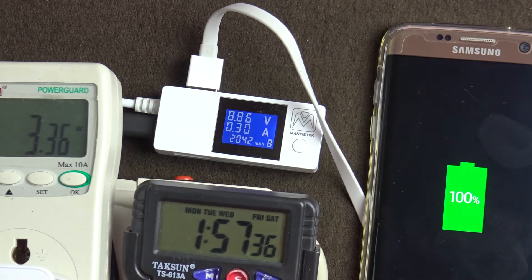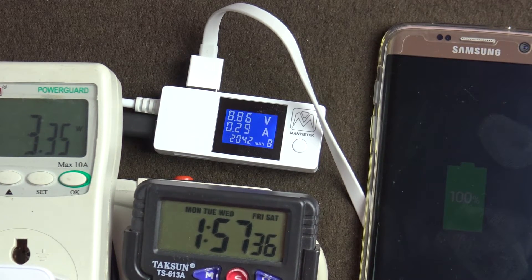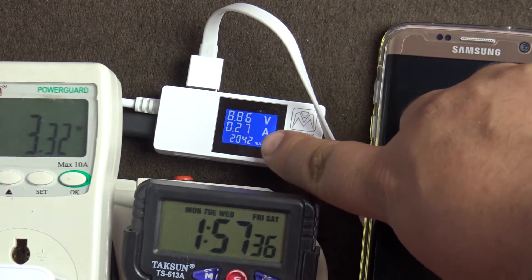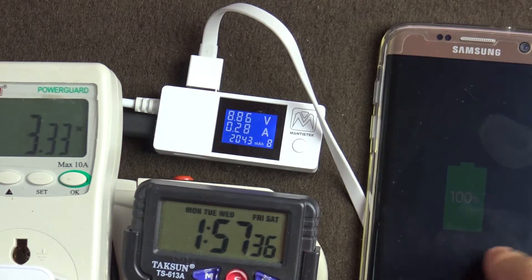It has taken exactly 1 hour 57 minutes for the battery to get 100% charged. As you can see here, the meter shows the milliamps is 2042, but the battery is 3600 mAh.